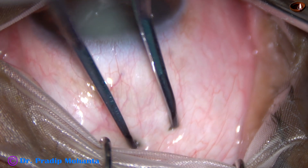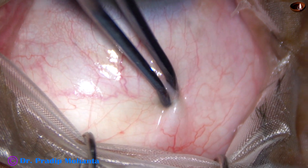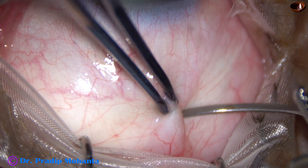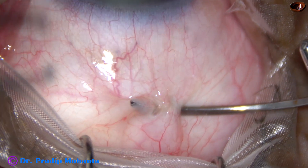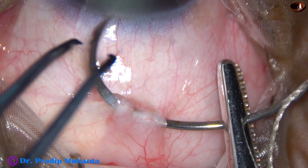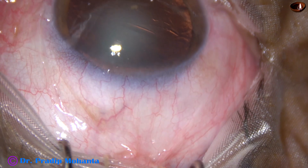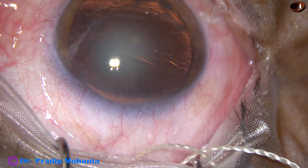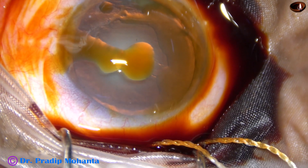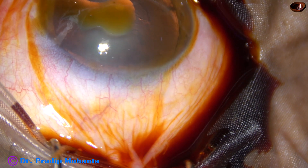This is small incision cataract surgery. The superior adductors bridal suture is necessary for the beginners. Use a muscle hook to turn the eyeball down and then use the superior adductors holding forceps and place a superior adductors bridal suture. It will help you in working superiorly, create a lot of working area, and keep the eyeball stable for making the tunnel and many other things.